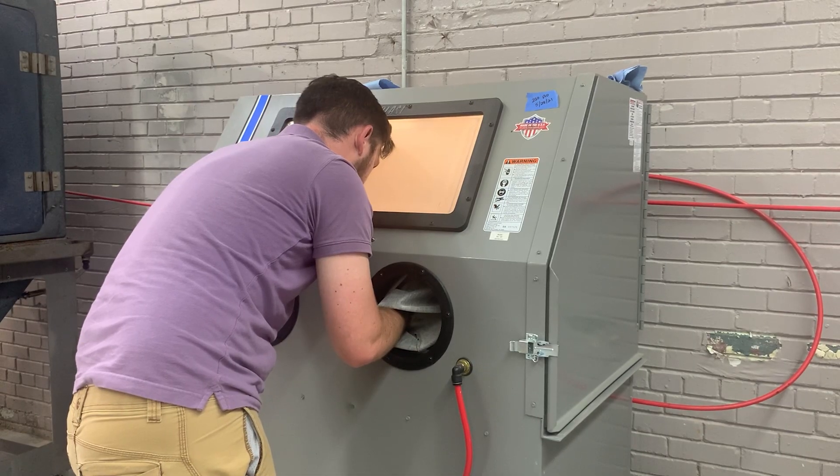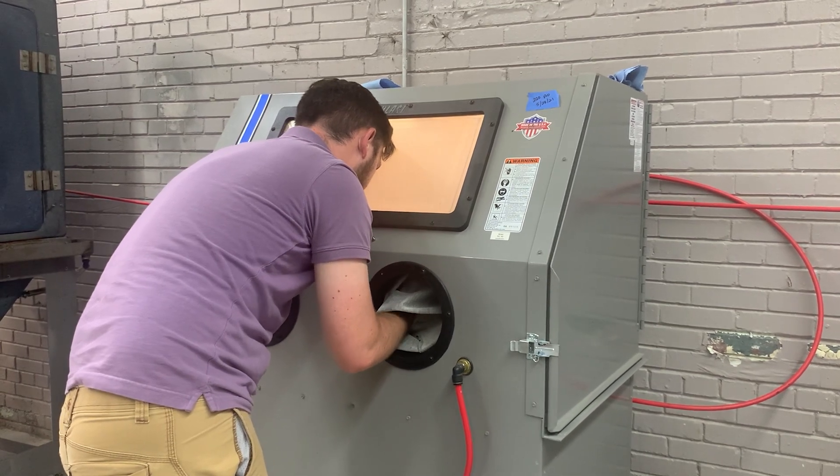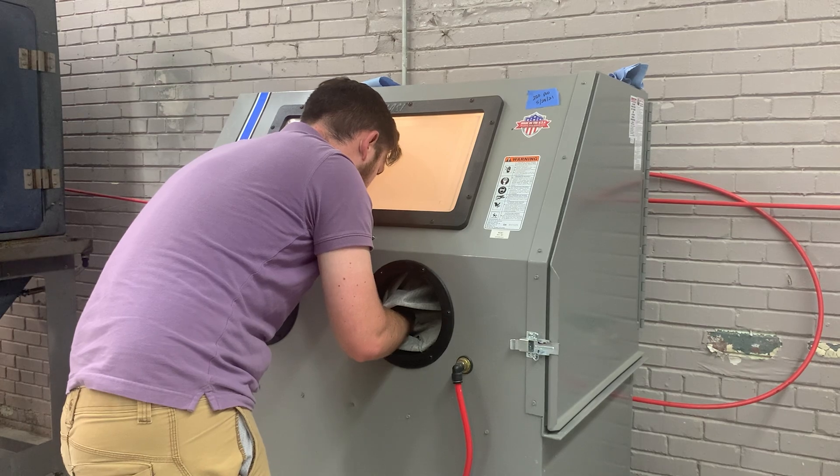The windows on a sandblasting cabinet are typically thinner glass that is prone to leaking due to poor sealing. This leakage emits dust into the air and puts you at higher risk of lung disease. Lights also aid in the visual aspect of blasting. Unfortunately, even some middle-ground sandblasters don't have lights.